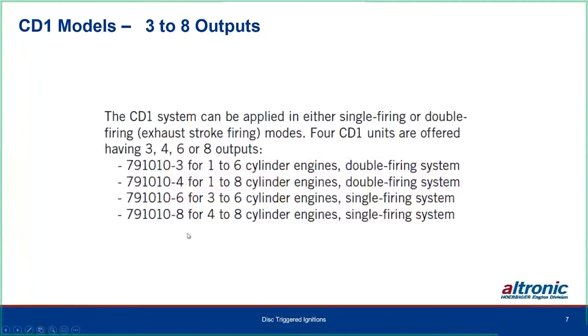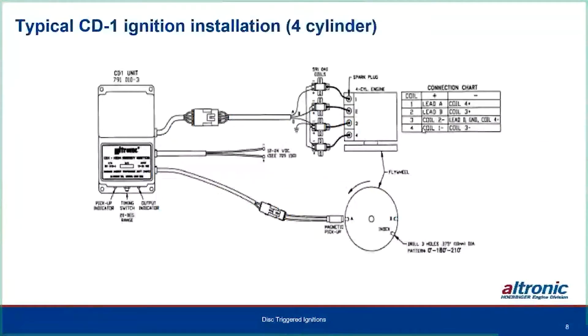All these systems trigger based on the number of holes in the flywheel or disc. You can use the six or eight output version on a three or four cylinder application — you just save costs by choosing the lesser number of outputs. A dash-three will fit on a six-cylinder engine, but it will be double-firing exhaust-stroke firing. The dash-four will do up to an eight-cylinder engine, also double firing.